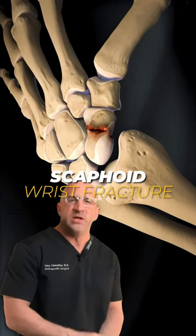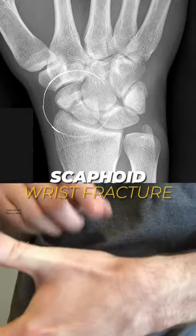The scaphoid is just a tiny bone in the wrist, but if fractured, it can cause a lot of problems.